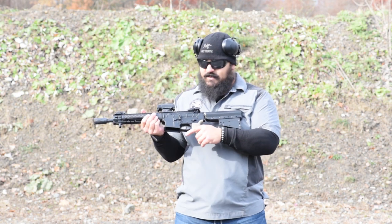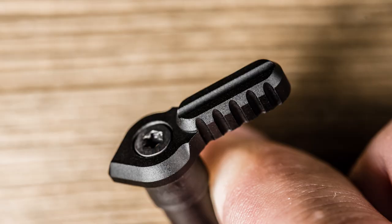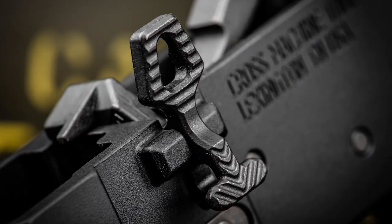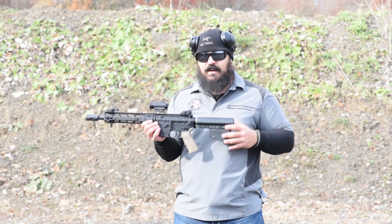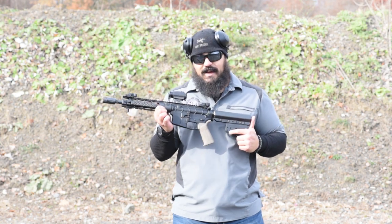The grip I'm using is the X-Tech grip — one of my favorites, I like the adjustability of it. I have the Arm Spec ambi 45-degree safety and the Battle Arms Development enhanced bolt catch. The lower receiver is from Cross Machine and Tool — the UHP-15. It's the ambi receiver set, with bolt catch on both sides and mag release on both sides as well.